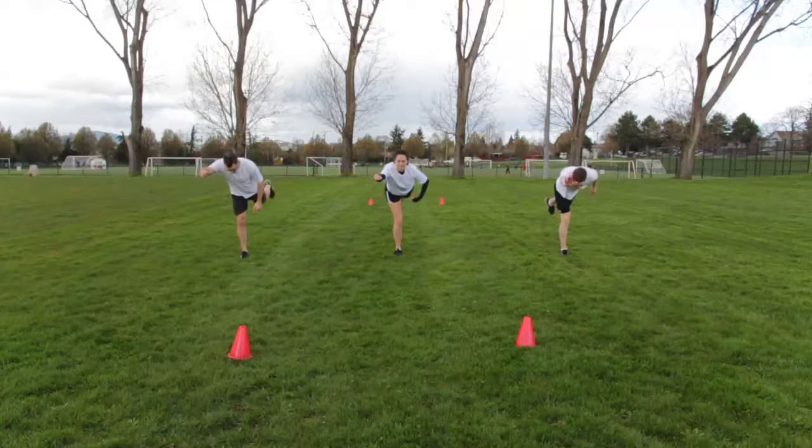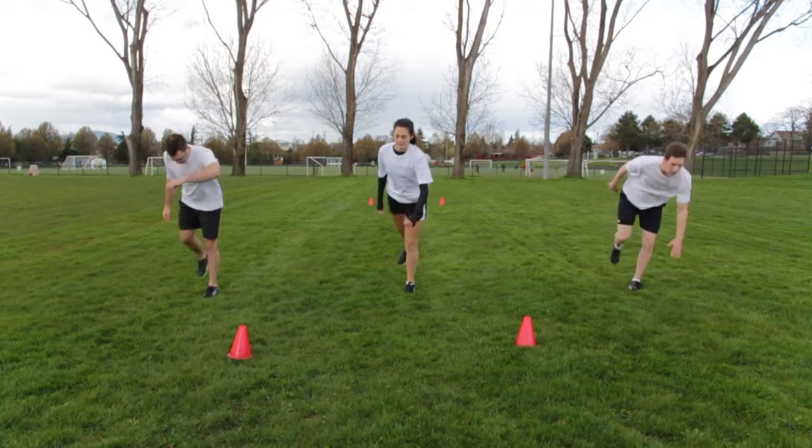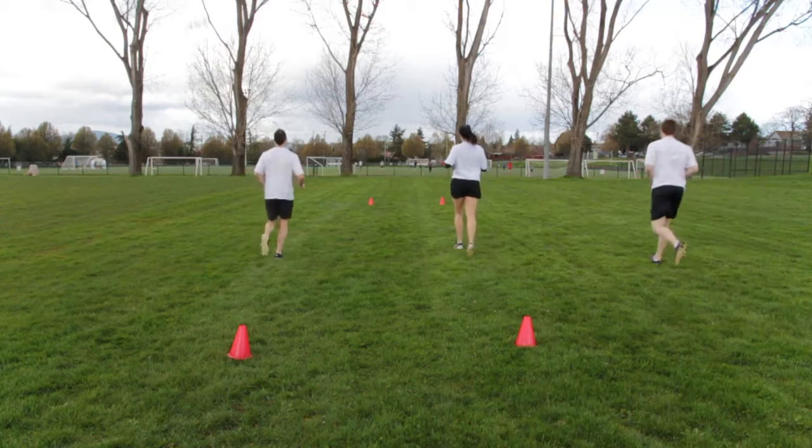To perform the exercise with the opposite arm extended, bend forward with the left arm pointing forward and the right leg pointing backward. Hold for two seconds and then alternate.